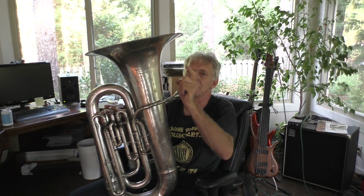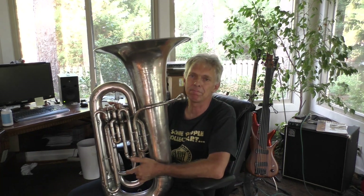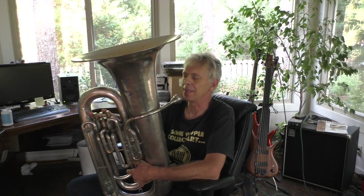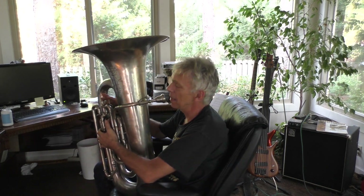There we go — fun. Thanks for watching this video. Don't forget to like, share, and subscribe if you like music. More stuff coming up — all kinds of musical things. I'm rediscovering that it's a lot of fun to play brass instruments. All right, till next time.